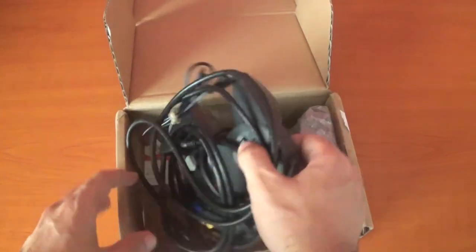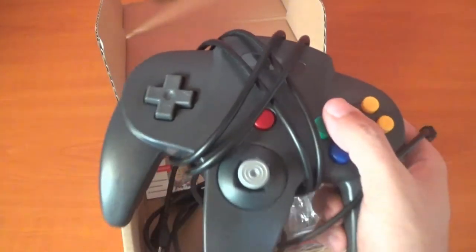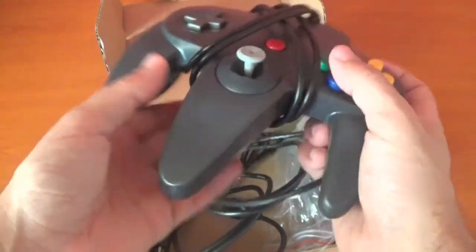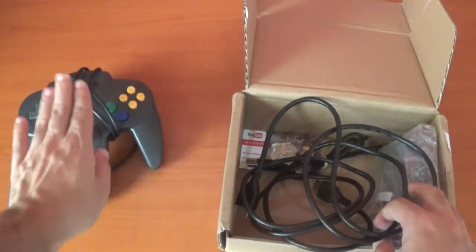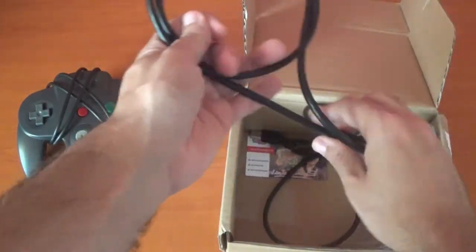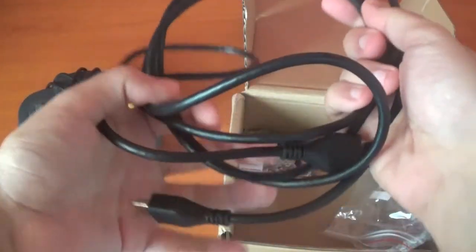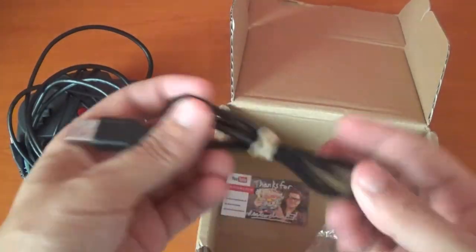First things first — this is a controller I bought online on eBay for around $7 from China. It's a USB controller because that's what the console needs. It's actually bigger than the console itself. He was also kind enough to send me an HDMI cable — he didn't have to, since I have tons of them, but it's always nice to have one. And this is the power cable.